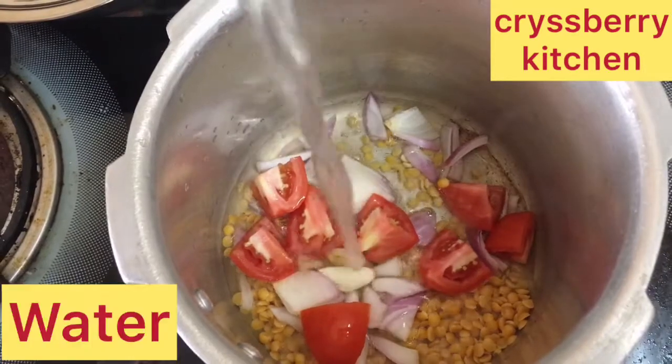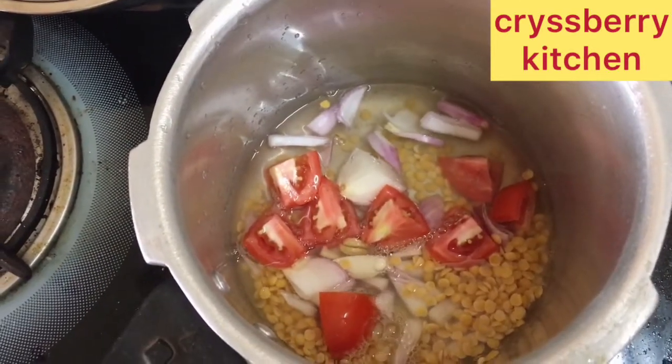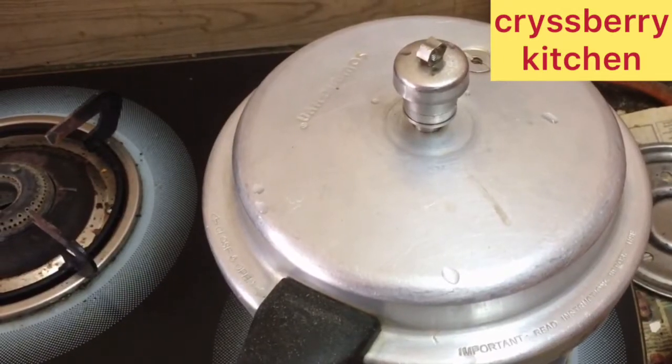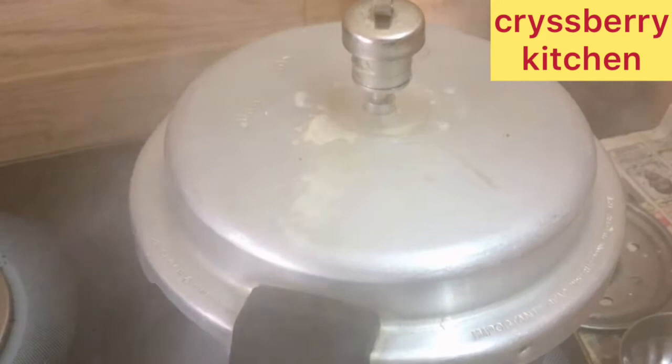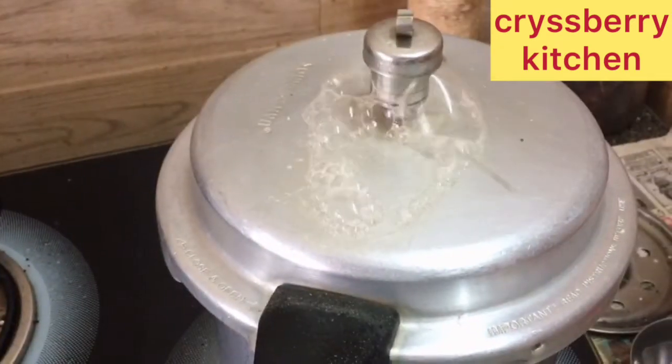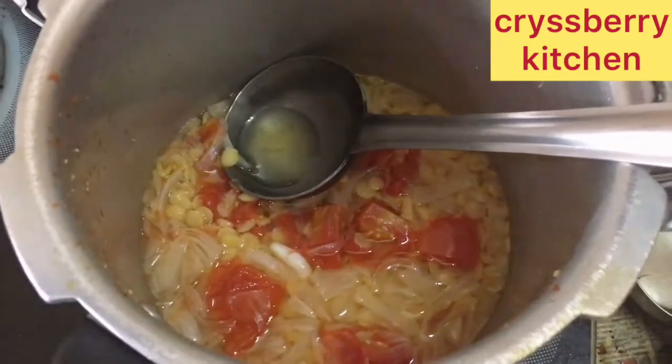We'll add some water, about one cup, to soak the dal and the tomatoes, and we will cook for about four to five whistles until the dal gets almost mashed. Now it's done — after opening the cooker, just mash the dal with the back of your spoon.